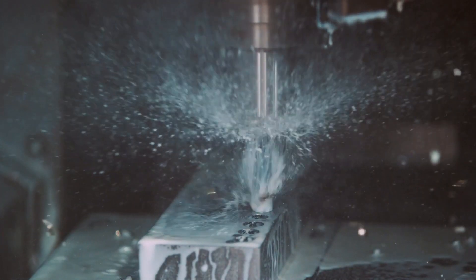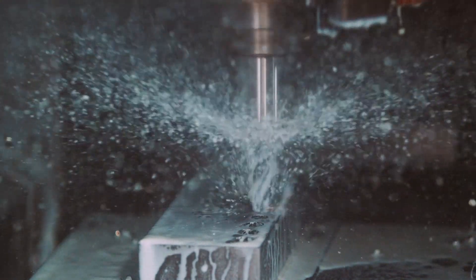Internal coolant is not only important for heat management, but also for chip evacuation, like we talked about before. Internal coolant helps to apply force to the chips and flush them out up through the flutes.